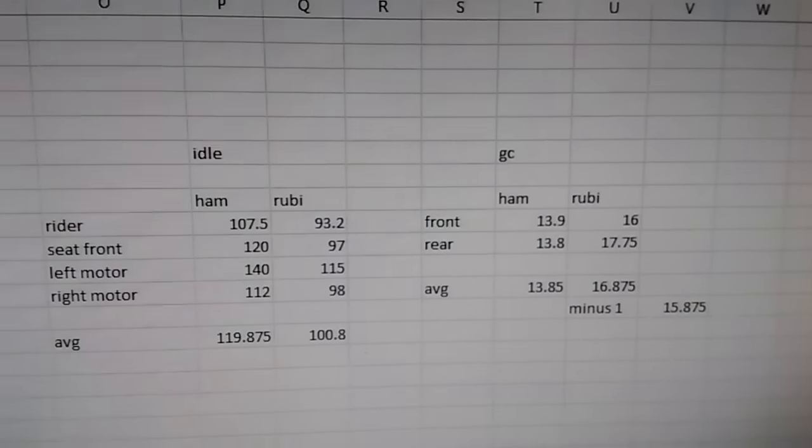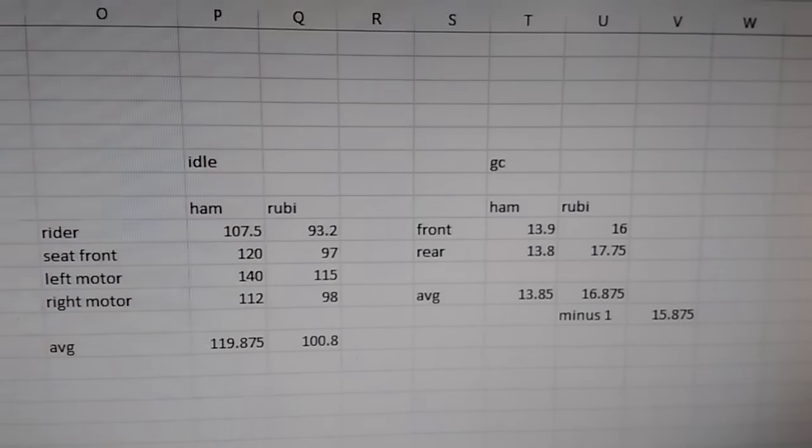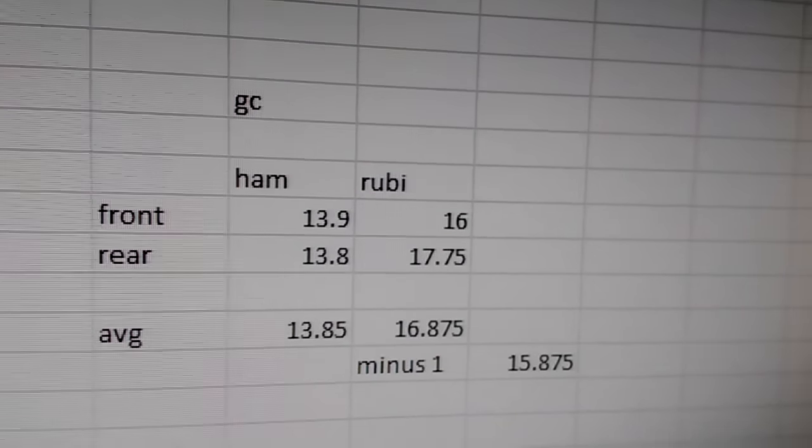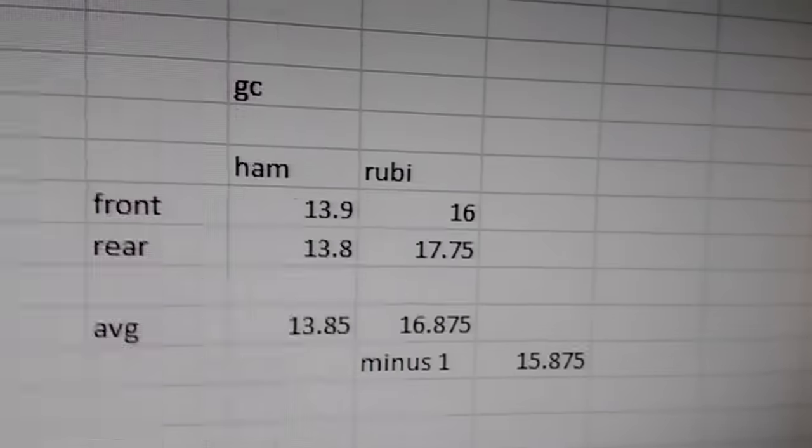Once you actually look at these numbers and how much they differ — especially when you look at the Can-Am's factory specs, which claim the Can-Am has more ground clearance than the Rubicon — I measured them both stock and found that to be a lie, and even lifted it is still a blatant lie.